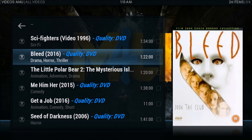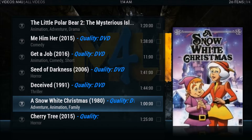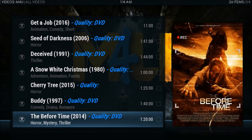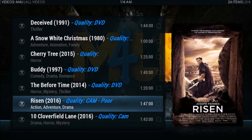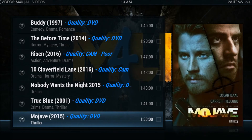As you can see, there's a variety of movies and it shows you the quality. DVD quality is pretty low but still watchable; HD or Blu-ray rip are much better. If you see CAM, that means it's probably still in theaters and someone recorded it with a camera — you can watch it, or just be patient and wait for a better quality version to come out.